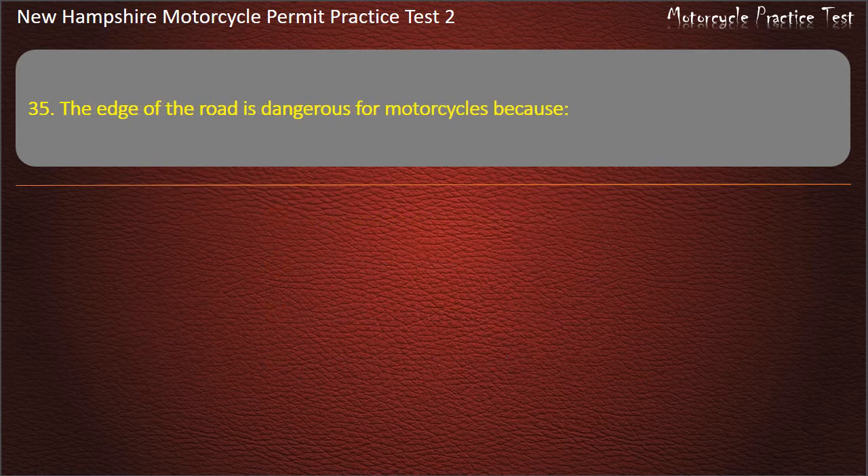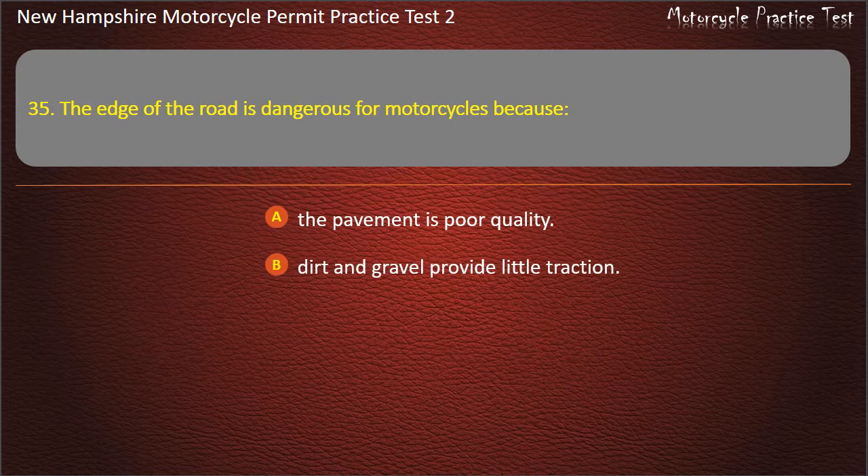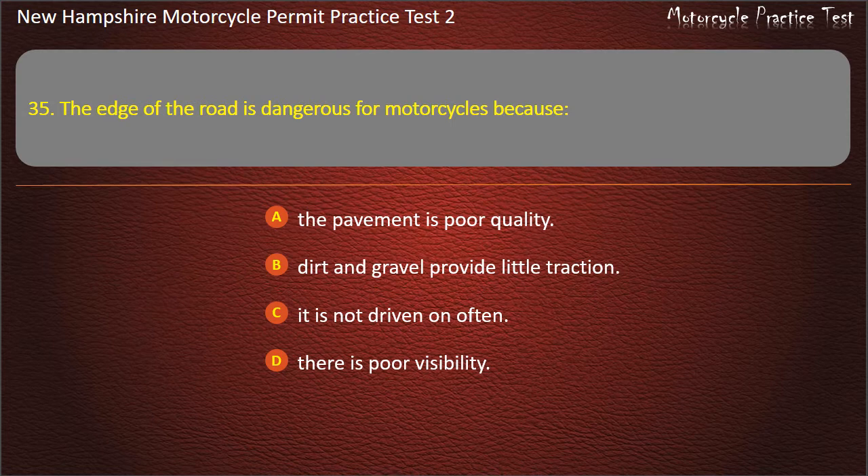Question 35. The edge of the road is dangerous for motorcycles because: The pavement is poor quality; Dirt and gravel provide little traction; It is not driven on often; There is poor visibility. Answer: Dirt and gravel provide little traction.